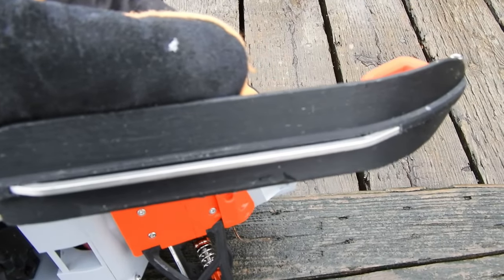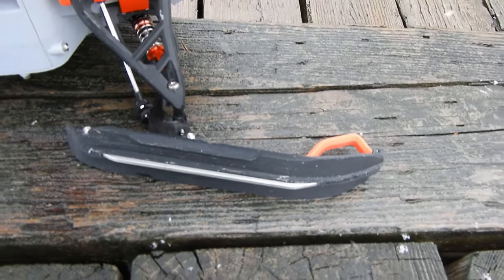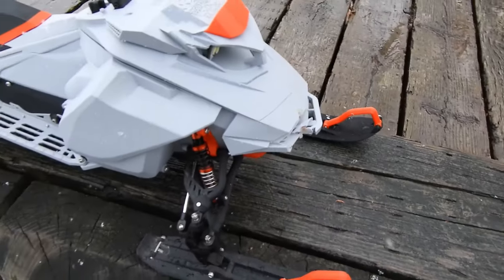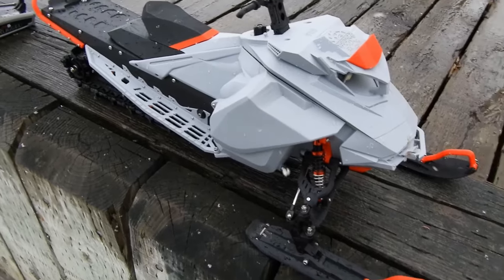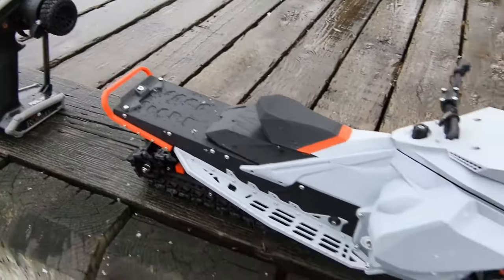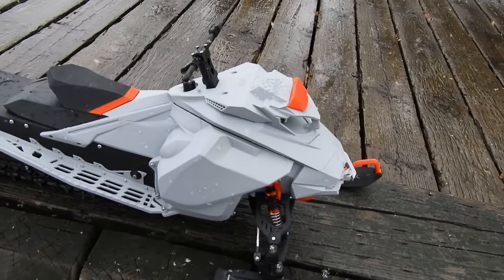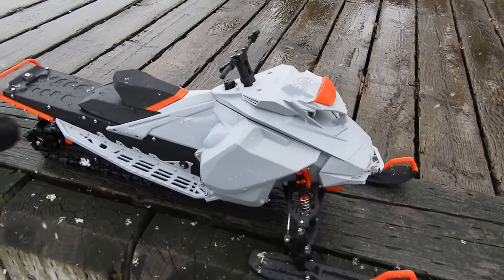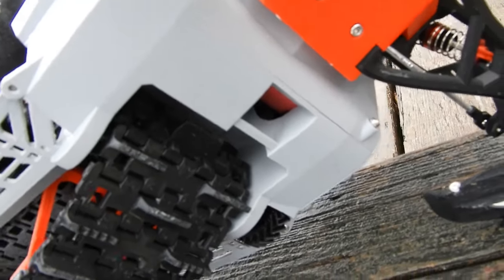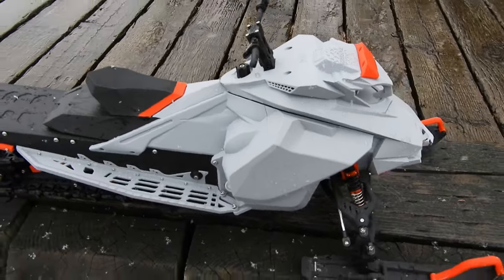Up front I did something extra special — stainless steel carbides, which are also replaceable in case I need to change them over time. This is quite an improvement over stock skis, especially for traction and durability. Apart from that, this is a typical G4. It does have the aluminum motor mount for simplicity, stiffness, and better cooling on the motor.